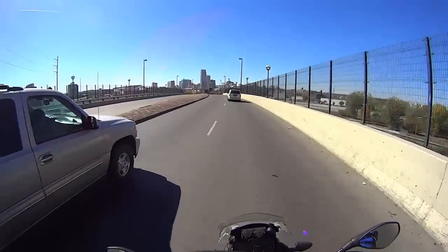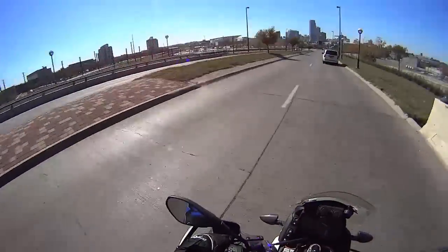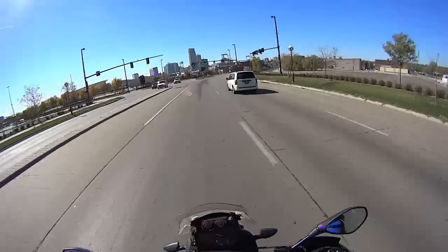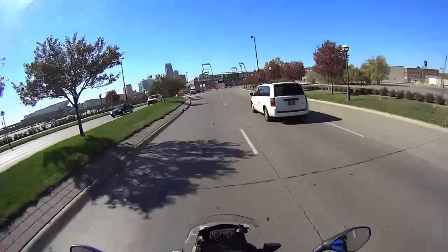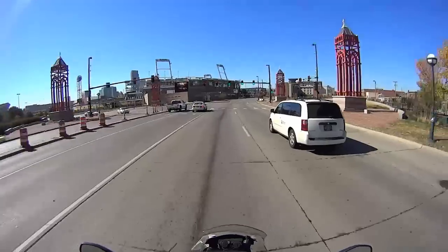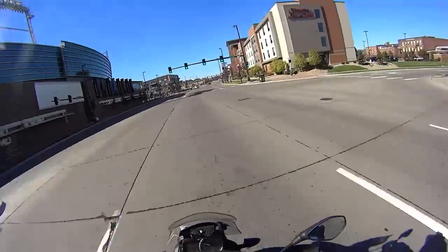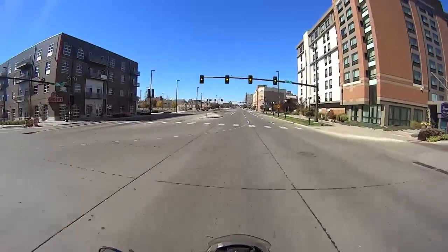Since I discovered all that, I ran into another Surteo owner on YouTube that was having starting issues. His dealer ended up replacing the computer on the bike. But his was intermittent at first, and then it stopped completely — stopped working.